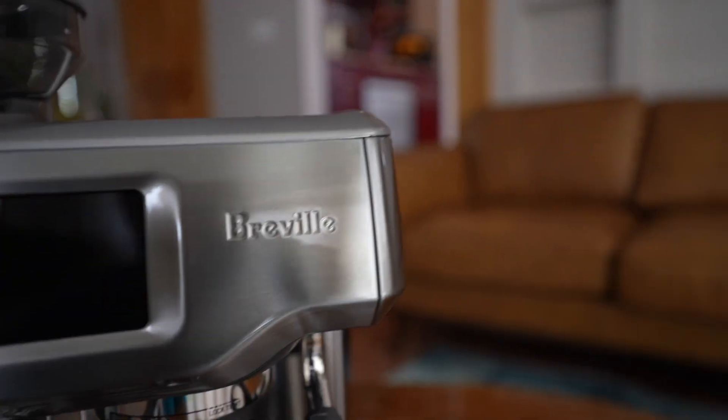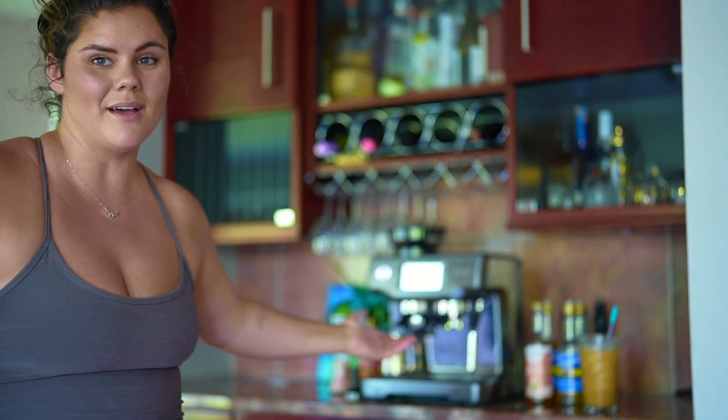I've got the Breville Barista Touch — it is a 67 fluid ounce espresso machine and it is here to pack a punch for anybody who absolutely loves coffee, which I consider myself part of. So if you go to Starbucks, Caribou, or any other coffee shop on a regular basis and you're spending six, seven, eight, nine bucks a latte, this might be a worthy investment. I drink coffee every single day and I've had products like the Keurig, normal coffee pots, and Nespresso machines.